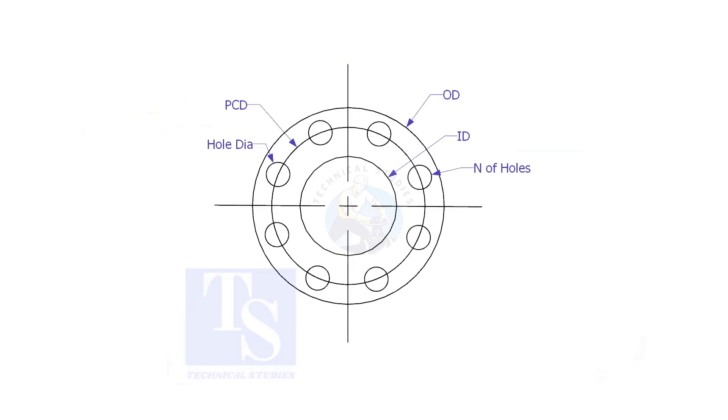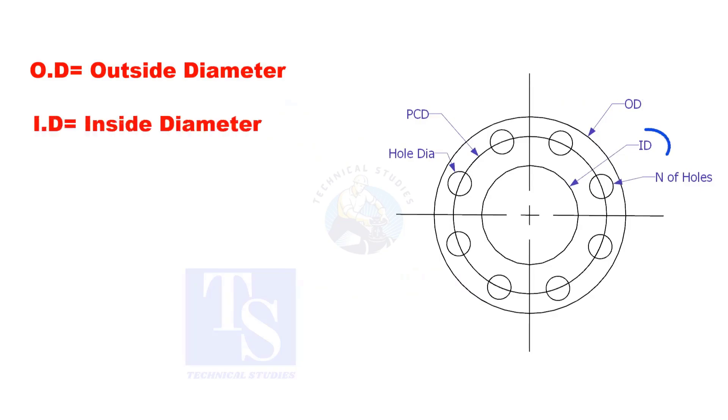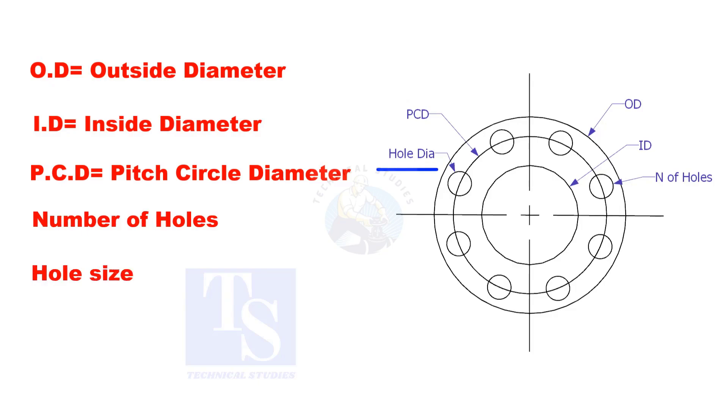To make a plate flange, we need to know the following things: OD, the outside diameter; ID, the inside diameter; PCD, the pitch circle diameter; number of holes; and the hole size.